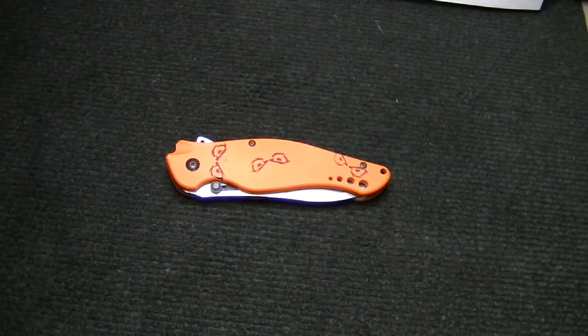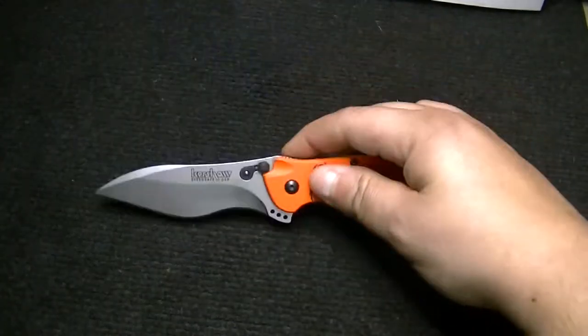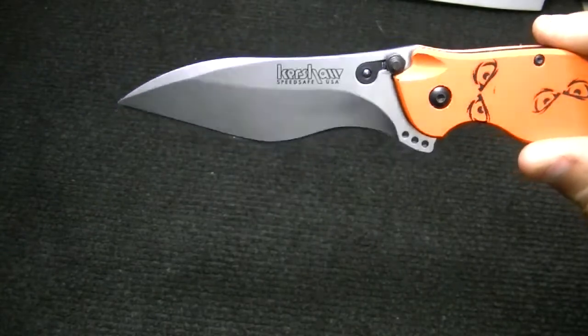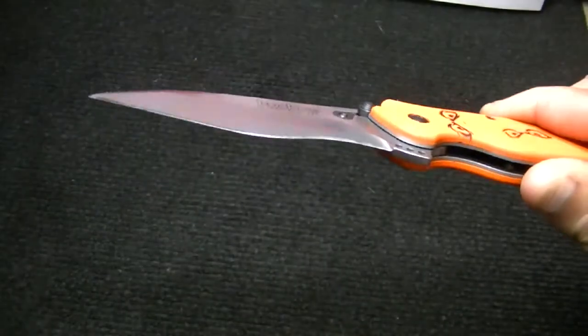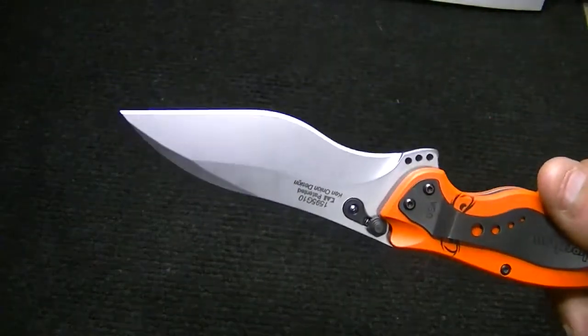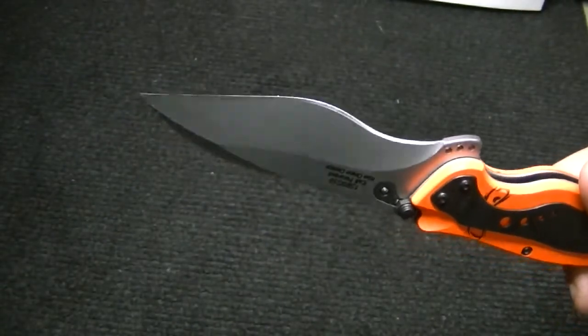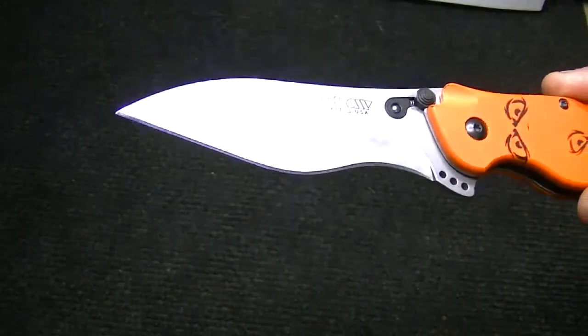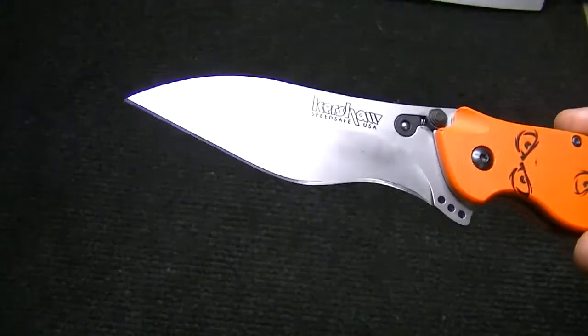It has a different blade curvature design than anything else I have — look at this thing, it is definitely different. I like it. It's wearing the edge that Adrian put on it with a Spyderco Sharpmaker. I just dropped it when I got it home and it's great — it's really sharp. I'll show you cut tests in a second.